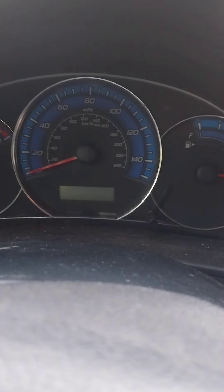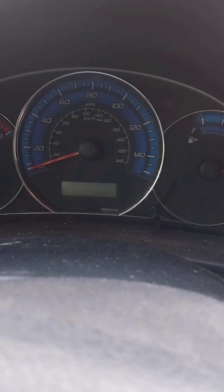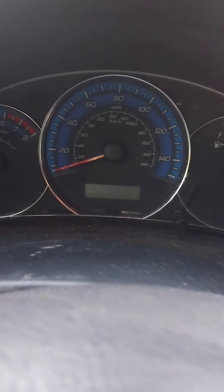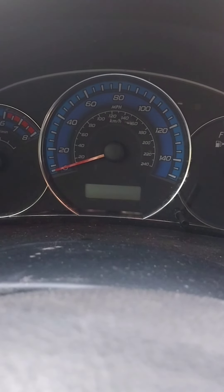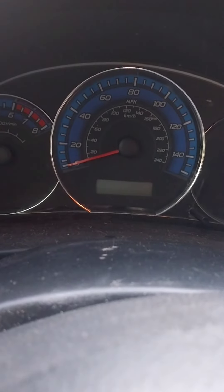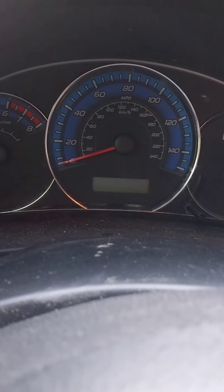I was going to make a video at the beginning of this, because when I was coming down the hill from the store, all the lights were going off except the battery light — and now you know why, because there was no power to it.